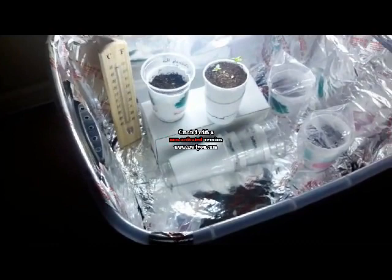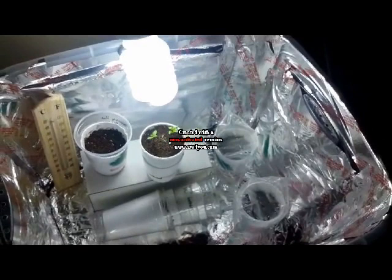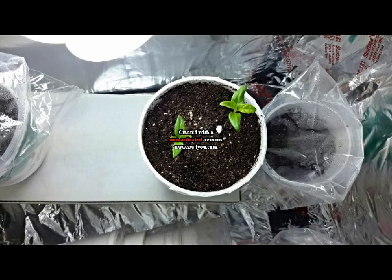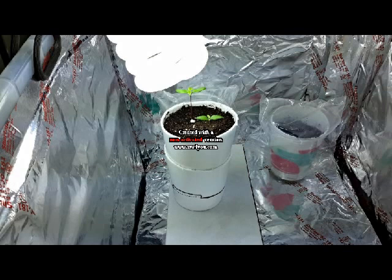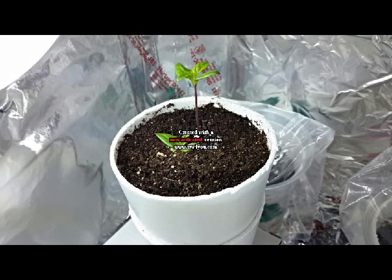I'm on Google Plus in the Pepper Lovers community under Chris Garcia, and there's a lot of guys on there — I call them professionals because they really know their stuff. Thank you guys for watching my first Carolina Reaper grow review. I tried growing some reapers before but they didn't make it, so hopefully this time it goes good. Thanks guys for watching, be safe out there.